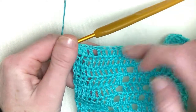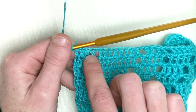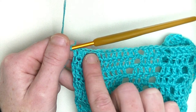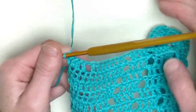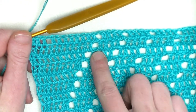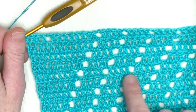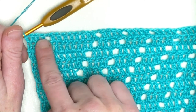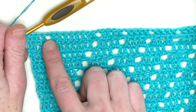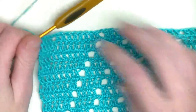Now keep on repeating on this part: eight, four, four, four, four, four. In the beginning you should end up again with twelve doubles, then split the next section of eight doubles in a row. Every time when you have twelve doubles you split it up. Keep on repeating up and up until you have five rows of eight double crochets.